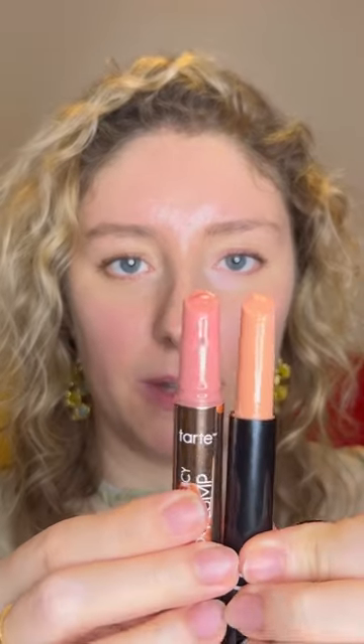The e.l.f. Pout Cloud Lip Plumping Pen is the dupe for the Maracuya Juicy Lip by Tarte. It looks really similar, and it's a three-in-one lip plumper, gloss, and balm. So let's try this.